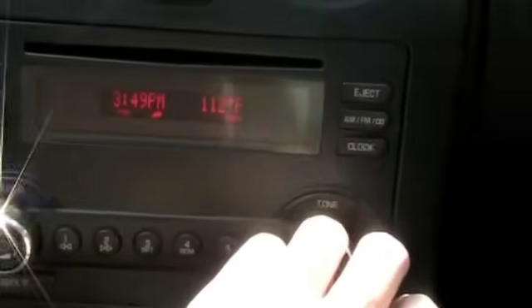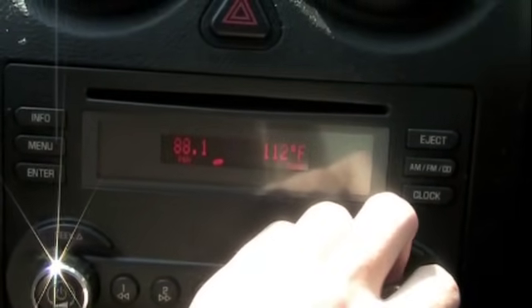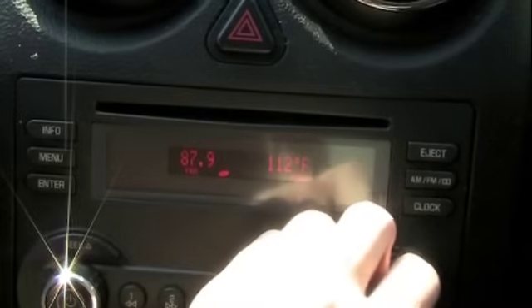Today I'm going to show you guys just a little hack you can do with your FM transmitters that you have in your car for your iPod or whatever MP3 player you have. If your car stereo can go down past below 88.1 — mine only goes to 87.7 and 87.9 — that's two options below US frequencies.